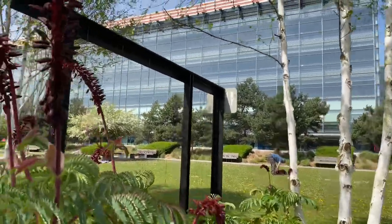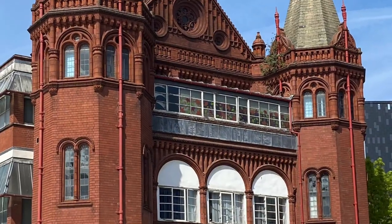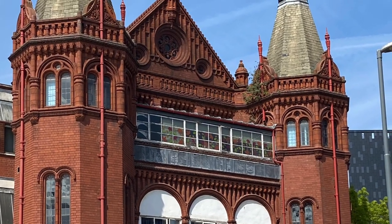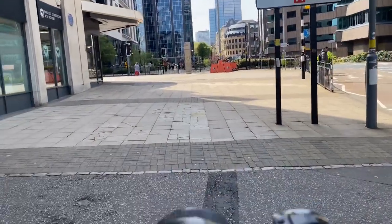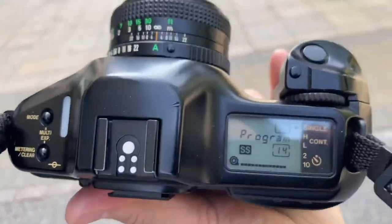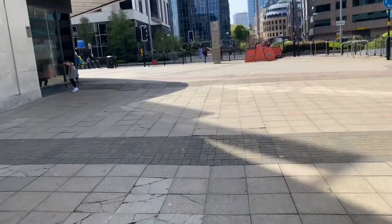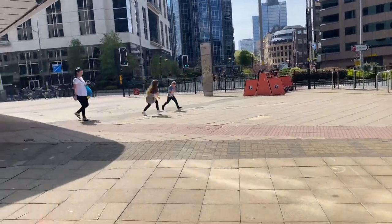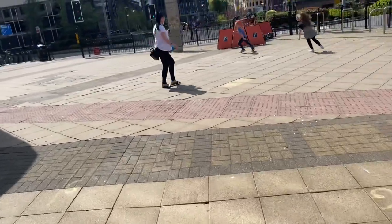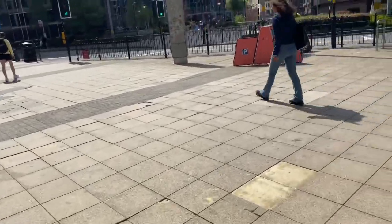I've got a couple of shots of this building here — Millennium Point. When you take photos with a film camera, you seem to be more careful. I'm not wasting any frames because they are expensive to buy and process and print these days.